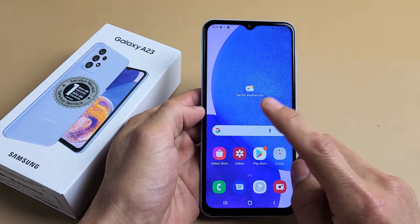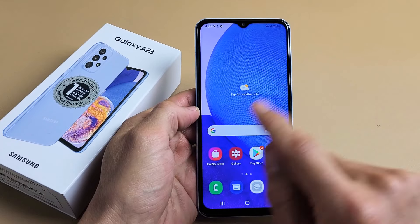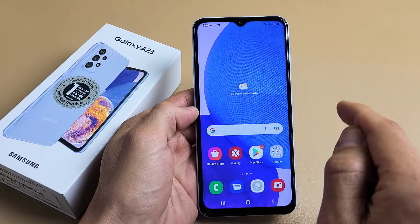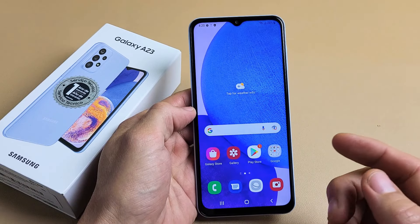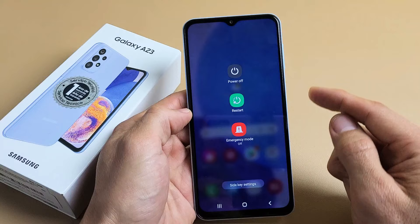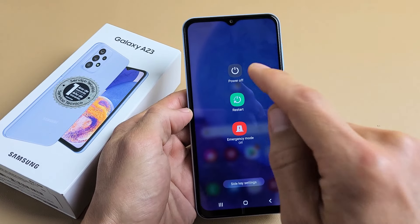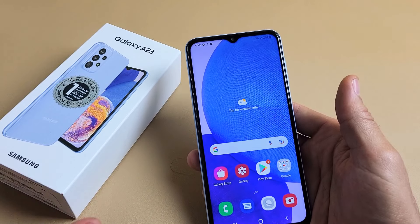So you have a Samsung Galaxy A23 and you have an issue where the screen is frozen, unresponsive, you can't swipe, or maybe you're stuck on the Samsung Galaxy logo and you're not able to restart or power off the traditional way — maybe the screen's not working. So what you can do here is force a restart.